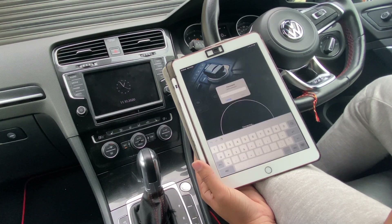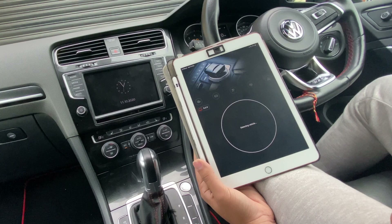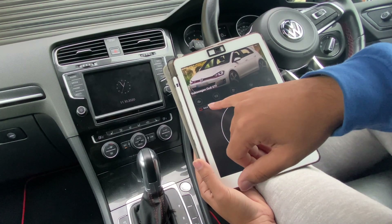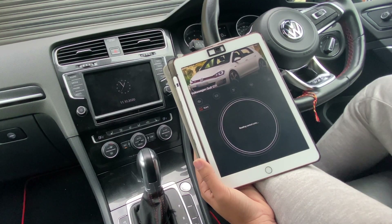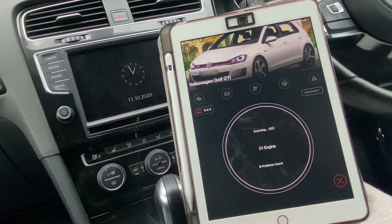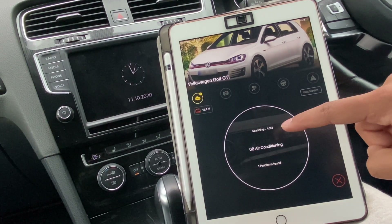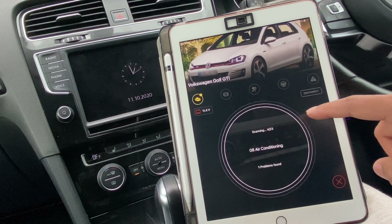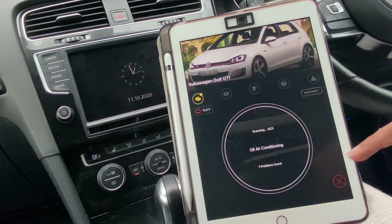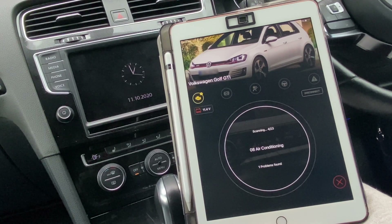Go ahead and click that. You need to enter a password — I've set a password. Once you enter that and you're plugged in, you can go ahead and click that button and it will run a full scan on your engine. I have 23 different modules that it's going to be scanning, and it'll go through every single one and tell you the problems it's found. I haven't cleared mine in a long time, but I have gone through them before — they're nothing major.